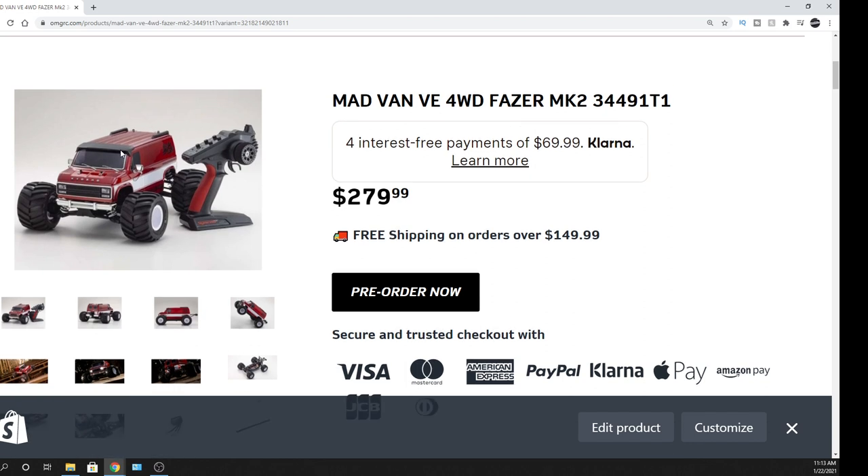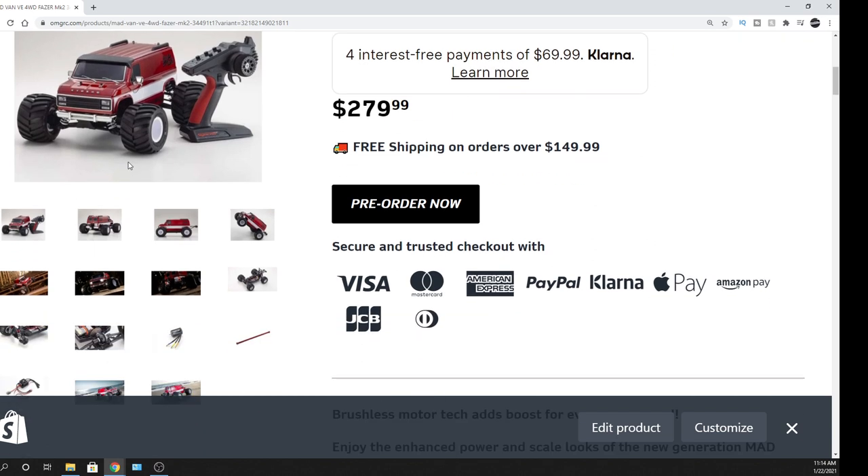It uses four double-A's at the bottom for the radio. If you roll this sucker over, it's got skid plates on it — that's cool. I'm glad they did that because on the previous version if you flip any of the cars over, you hate to get that first scratch. This protects it a little bit so you can run them on the road and have a little extra protection from destroying your body right away.